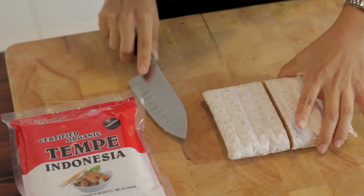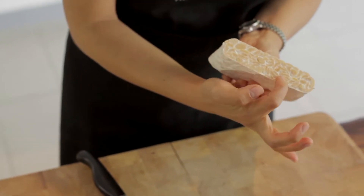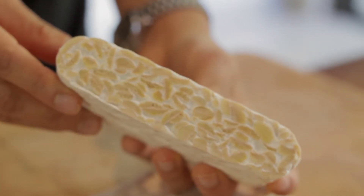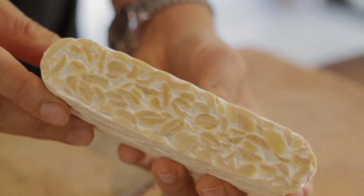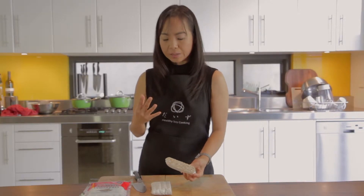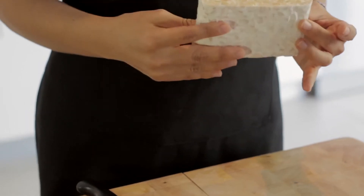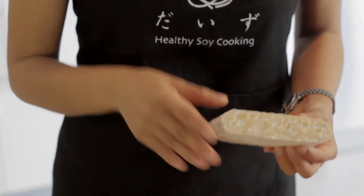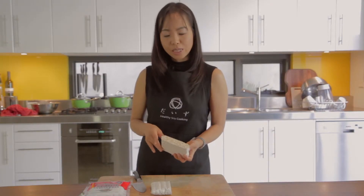When you cut it, you can see the whole soybeans inside — like tofu, it keeps the whole soybeans. It has a strong smell, and you actually have to know how to cook it. The best way is to deep fry it and also marinate it well — I have some recipes in my cookbook.